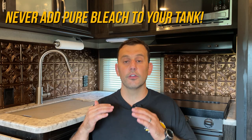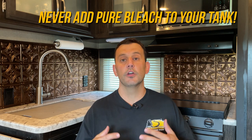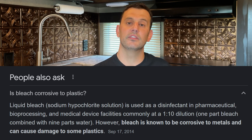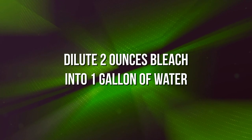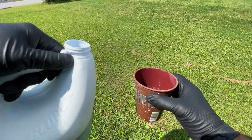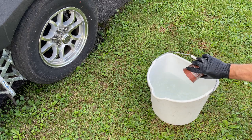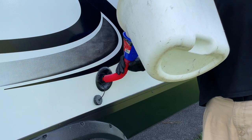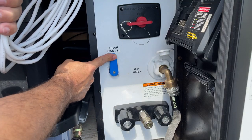Now, you don't just want to add seven or eight ounces of bleach directly into your water tank, because your water tank and water lines are made of materials that could be damaged by pure bleach. So you want to dilute your bleach into water before you put it in your fresh water tank. For every two ounces of bleach you need to use, you can dilute that into one gallon of water. For example, if you have six ounces of bleach, dilute that into three gallons of water and pour it right into your fresh water tank. I use a bucket to dilute the bleach and water together and just pour it into my gravity fill. Some RVs have a suction hose at the connection panel and you can introduce the mixture that way. Either way, get that sanitizing solution into your fresh tank, then go ahead and fill your tank with fresh water.